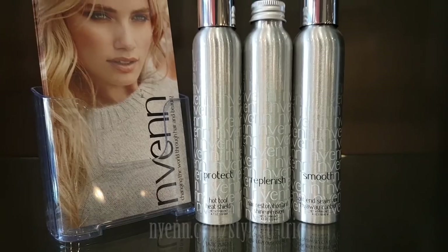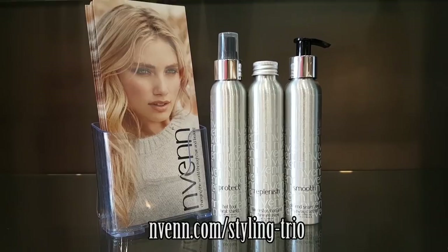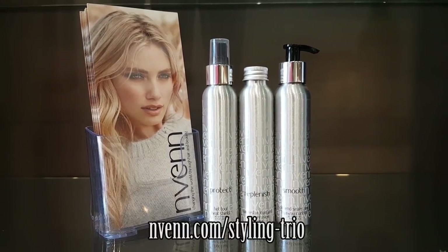Go check out our products — they're awesome, head to neven.com. For a limited time only we're giving you $10 off all the products used in today's video, but only for a short amount of time, so make sure to head over to the link and grab some to try. Until then, we'll see you next Friday — bye!